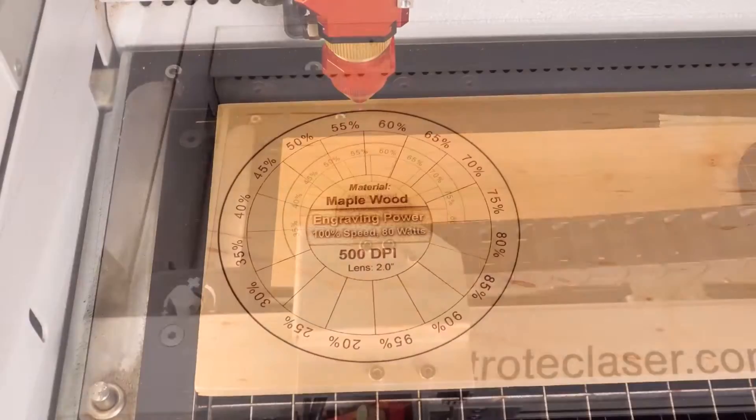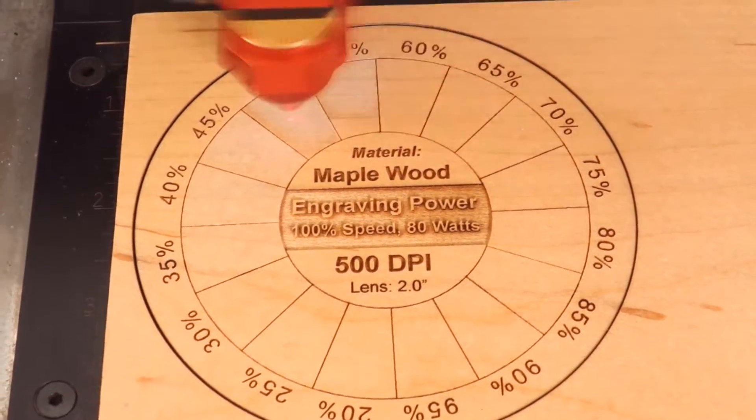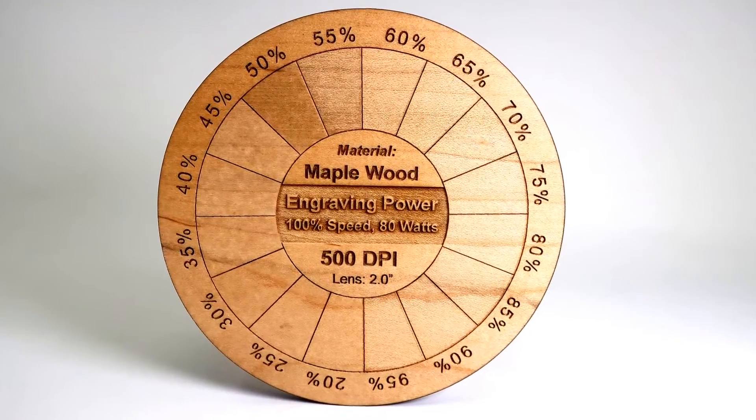In this case we are adjusting power, so we are at 100% speed. The laser is adjusting power based on each one of the colors, which in this case didn't make a huge difference as you can see here.